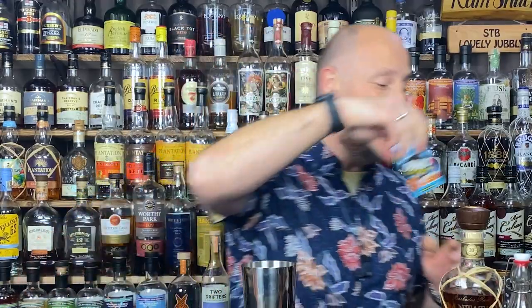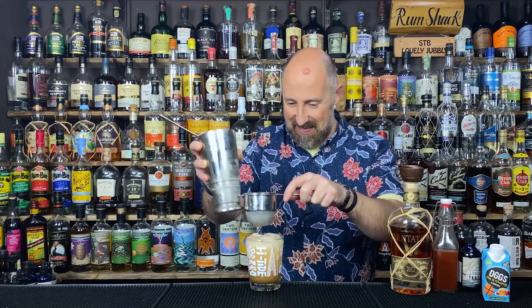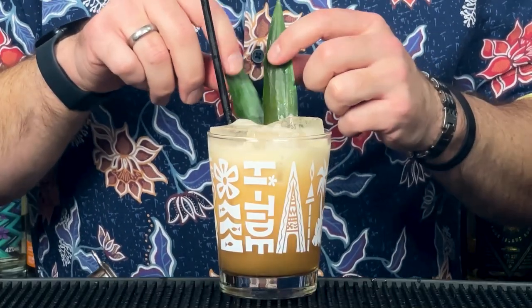That'll give us the texture and consistency and make this cocktail look amazing. Power shake with loads of ice — a good hard, fast power shake. Then to serve up, I absolutely love the Mai Tai glasses. Someone in the UK needs to start importing Mai Tai glasses, because there are none available. And because it's a sour, I love to double strain it to get that lovely velvety smooth consistency. To garnish, I've got a couple of pineapple fronds — you could also use mint, orange, or lemon, but this is tropical, so we've gone pineapple fronds.